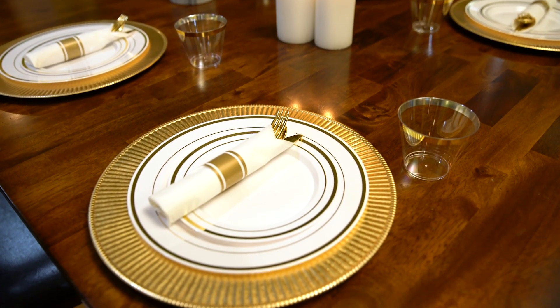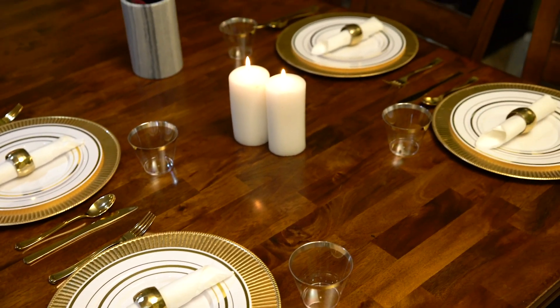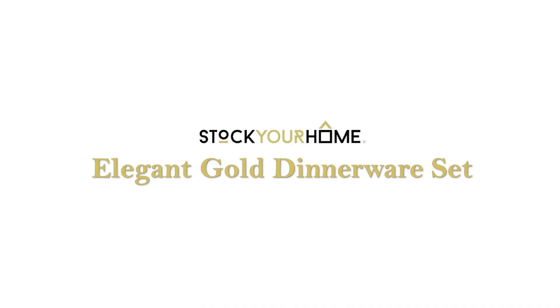4. Don't forget to add some decorative elements to your table. Impress your guests with Stock Your Home Elegant Dinnerware.